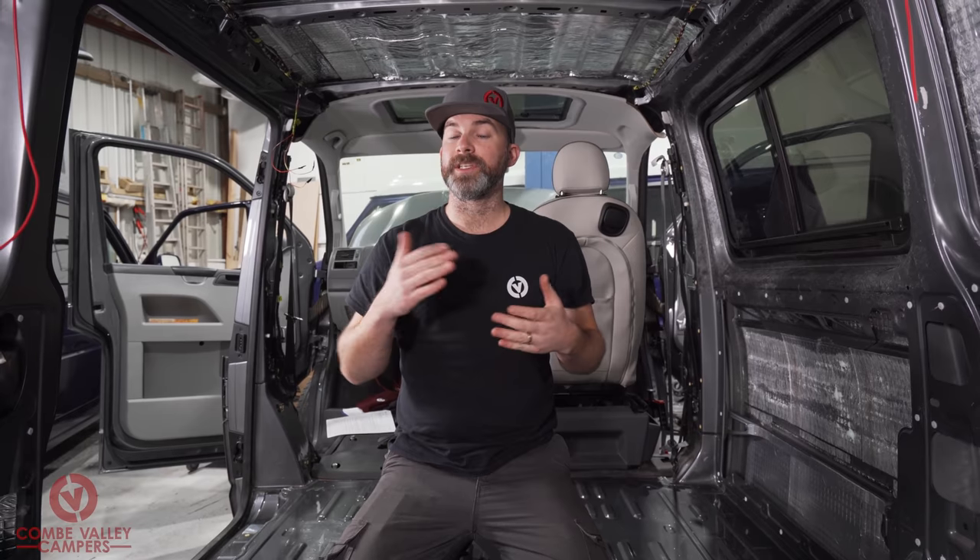However, if you want to order an entire custom loom, stick around for a minute because we're going to show you where you're going to put stuff in your campervan, and then there'll be a video on how you can order it.